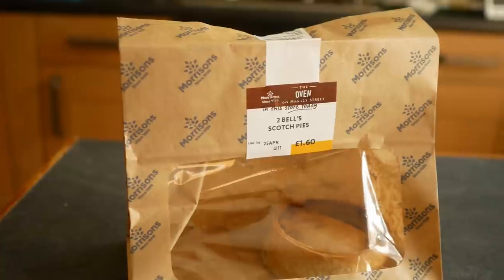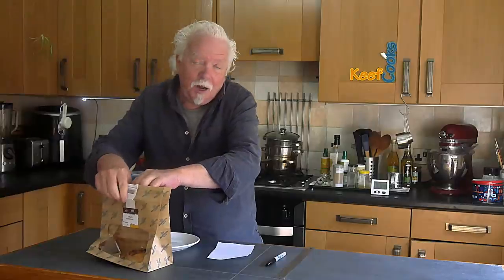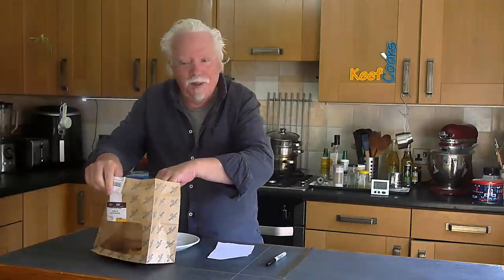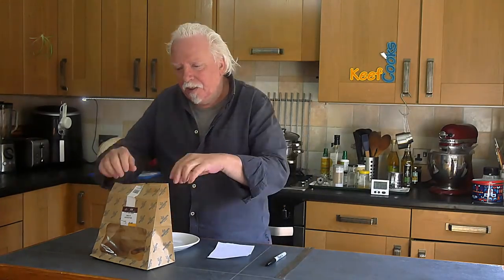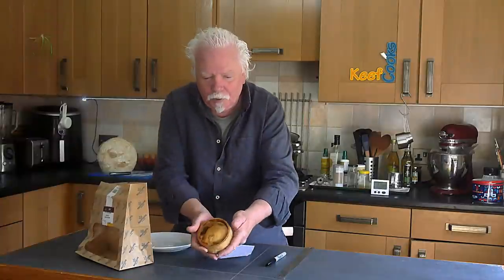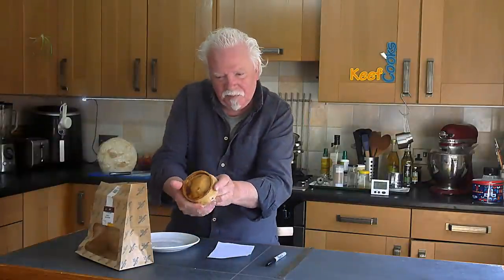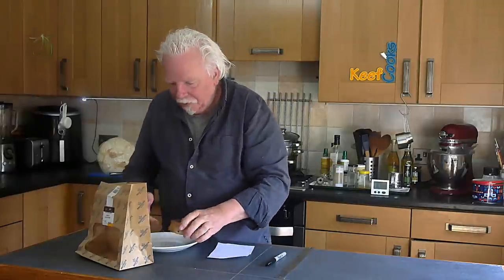I bought a couple of actual scotch pies from Morrison's. These are made by Bells, who are the Scottish pie company and probably the biggest maker of scotch pies — the mass market commercial ones. There it is, that's what your scotch pie should look like, more or less. I'm not sure about that bellying — I've seen ones with a straight side.